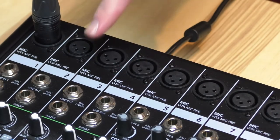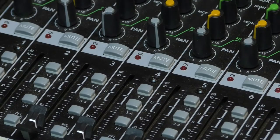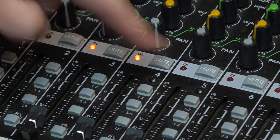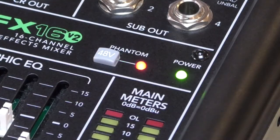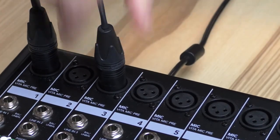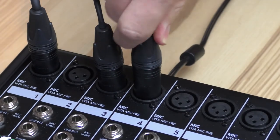In this example, we'll be selecting channels 3 and 4 on our mixer, since these are available. Since these are condenser microphones, be sure to enable phantom power on the mixer. Plug in both microphones, assuring that the microphone on the left is connected to channel 3 and the right microphone is connected to channel 4.